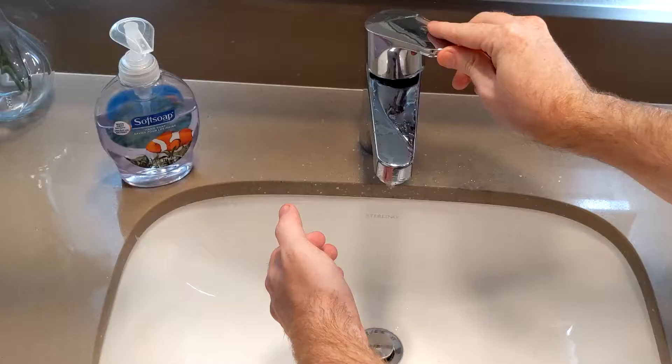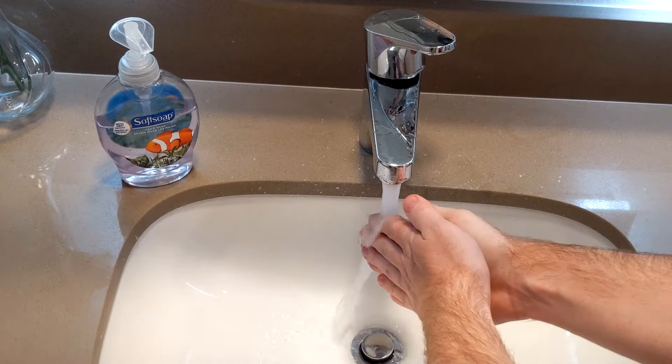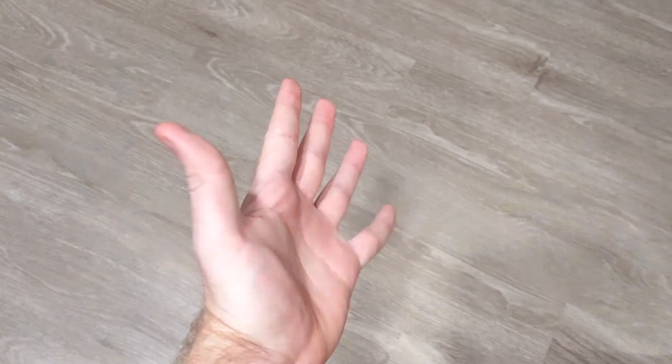Soap. With soap, you can scrub away all that nasty, gross muck off your hands with our new patented formula. First, rinse with water. Then, apply a generous amount of soap. Rub your hands together and voila!